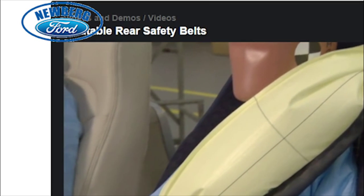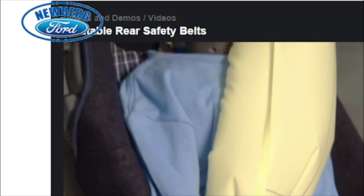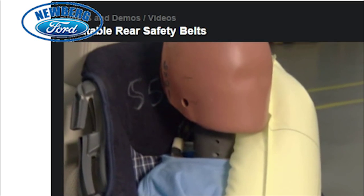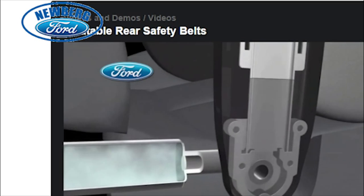The available safety belts protecting these crash test dummies are class-exclusive to the Fusion Hybrid. Located on the rear outboard seats, inflatable rear safety belts combine attributes of traditional safety belts and airbags.